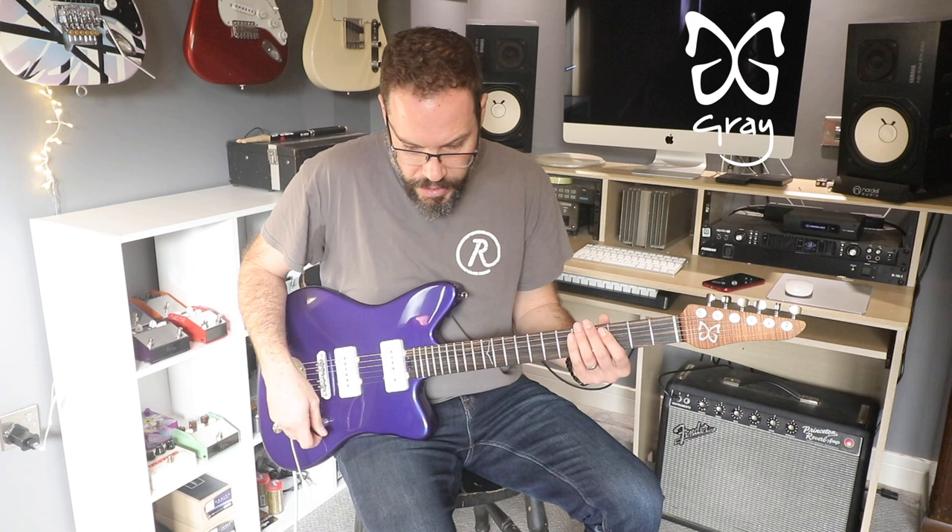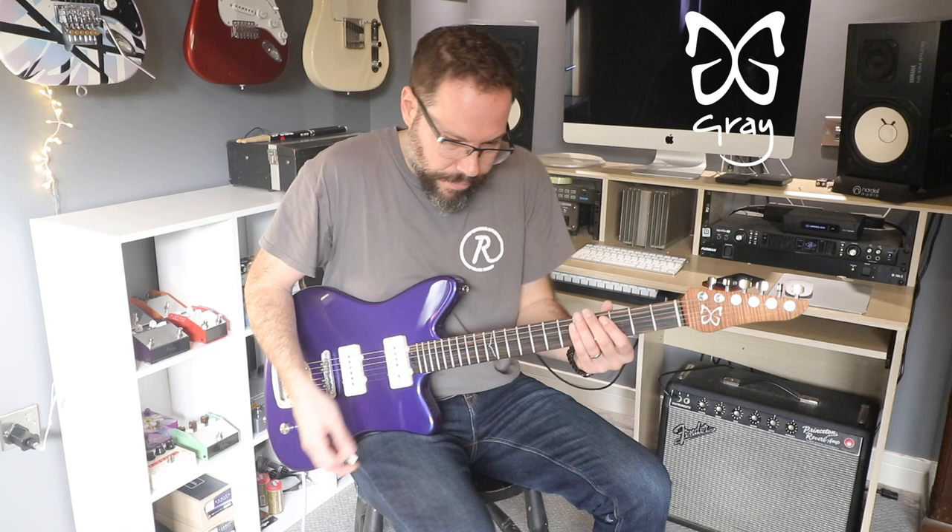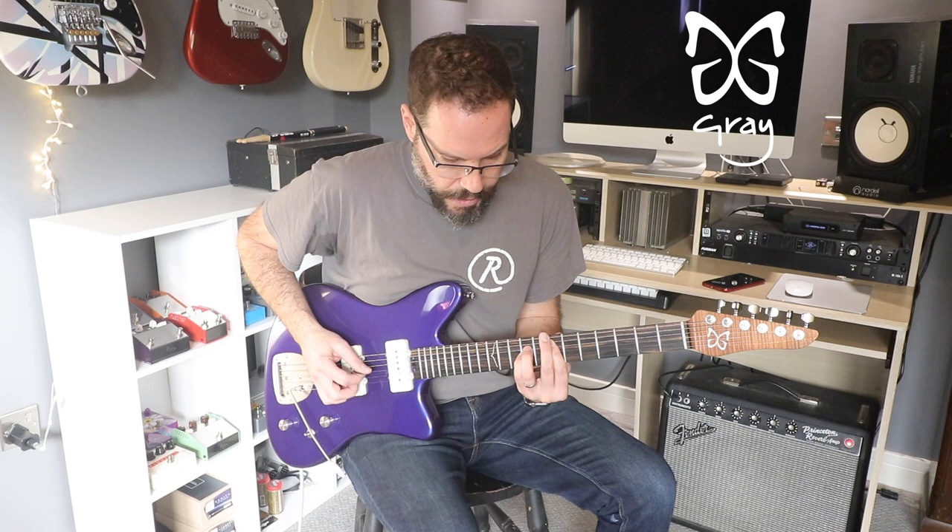Sounds amazing, really great. So I'm going to add a little bit of processing — a little bit of compression, a bit of reverb, and delay — just for that kind of modern clean sound we really like. Let's play through some more little bits.